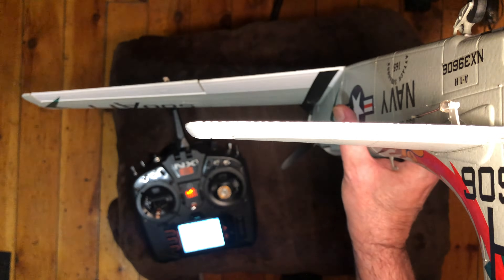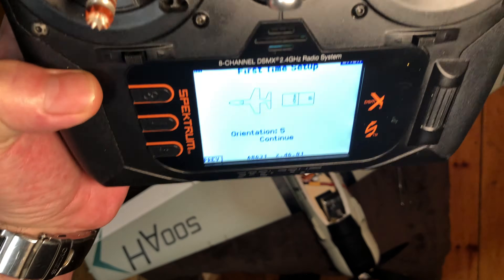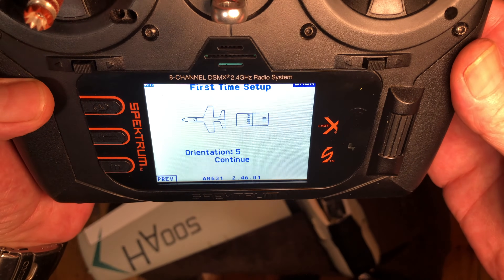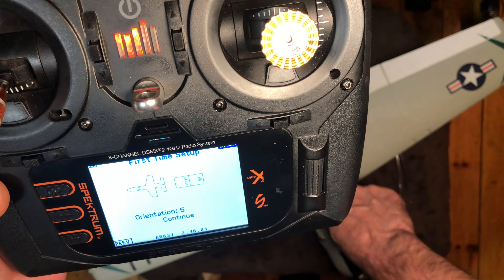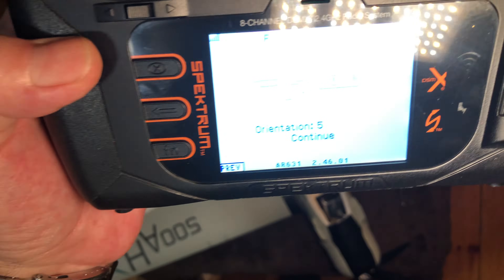Set the model on its nose and continue. Try to get it nice and straight up as possible, and you can move it there. It's automatically figured out which way the receiver is sitting in the plane. You can see the Spektrum logo is up that end of the receiver, so it's right.